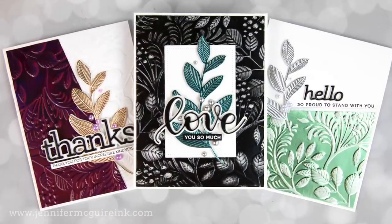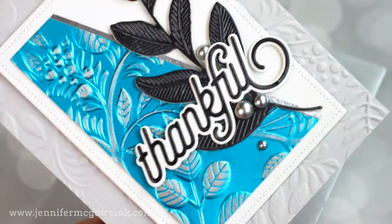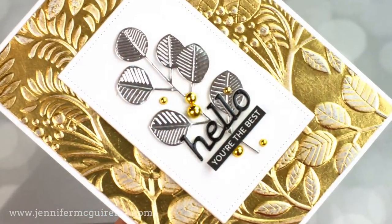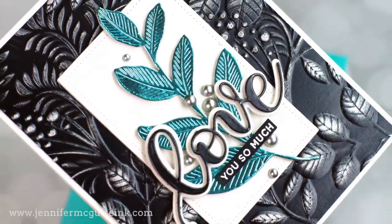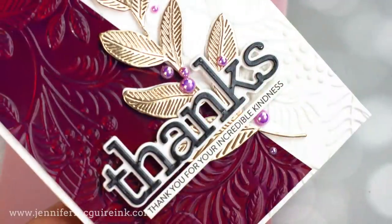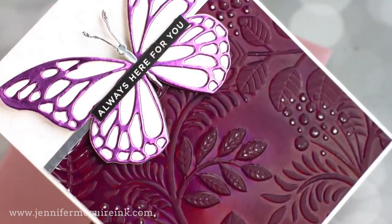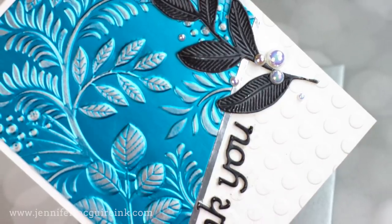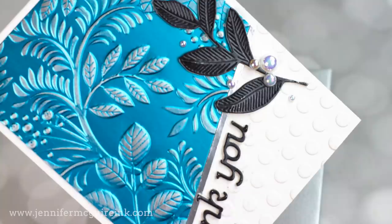Today I'm really excited because I have a super easy technique for you in creating faux metallic texture on your card. This is a great way to add a lot of interest and texture to your card with very little effort. It's also a great way to get new looks from your embossing folders — you could use any type of embossing folder for this. However, I'm focusing on 3D embossing folders because you get a really cool textured effect. Let's look at those embossing folders first and then get started with the technique.